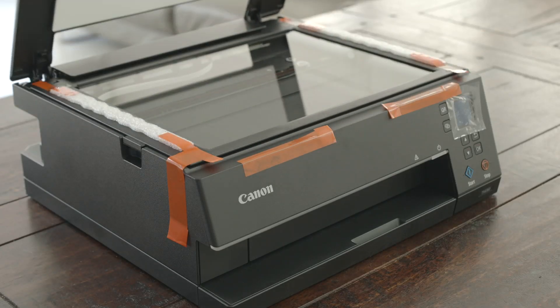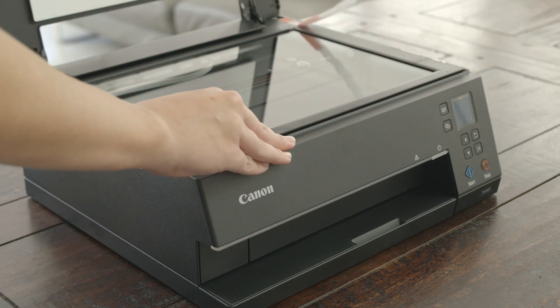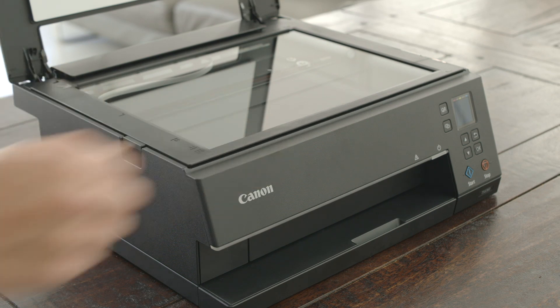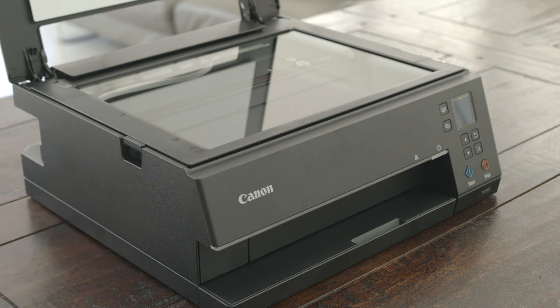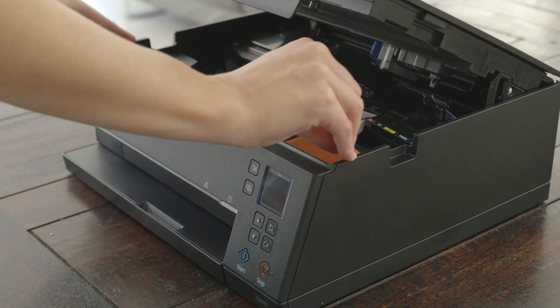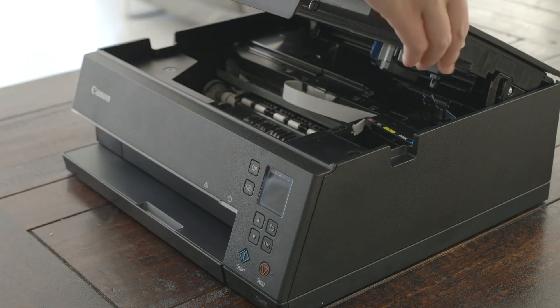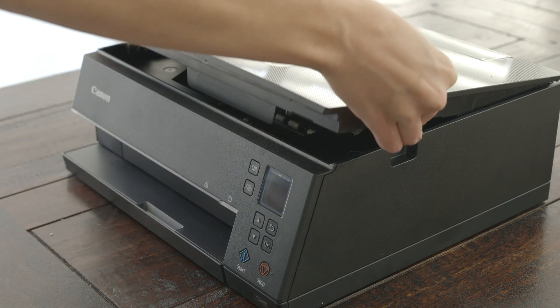Carefully remove all the protective orange tape from the printer. Take this off very gently. There is one piece of tape that secures the ink tank inside the printer. Lift the lid until it stays by itself, then gently remove this tape while holding the ink tank. Once removed, lift the lid slightly and gently lower back down.